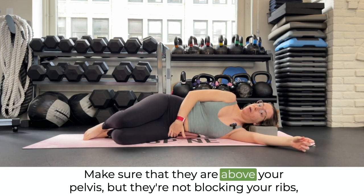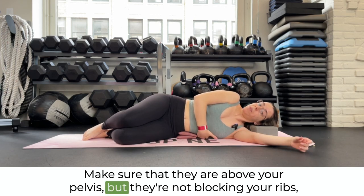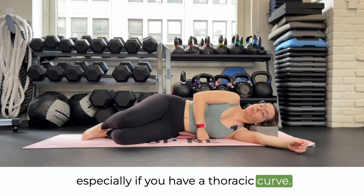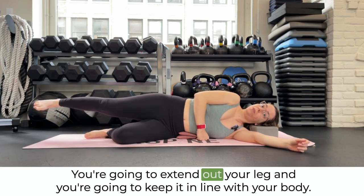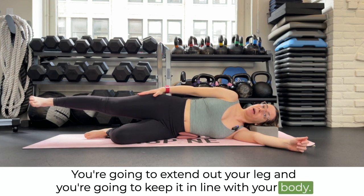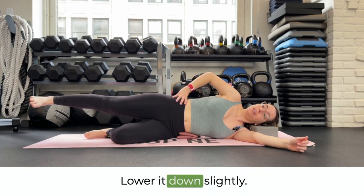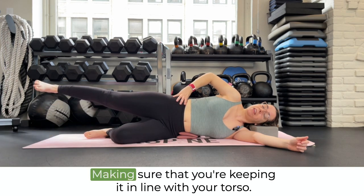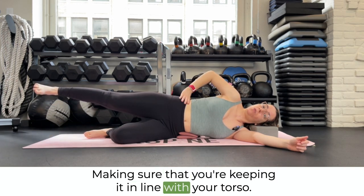Make sure that they are above your pelvis, but not blocking your ribs, especially if you have a thoracic curve. You're going to extend out your leg and keep it in line with your body. Lower it down slightly, and then lift back up, making sure that you're keeping it in line with your torso.